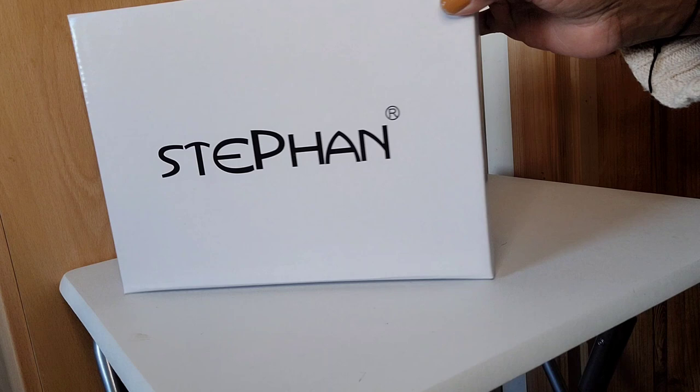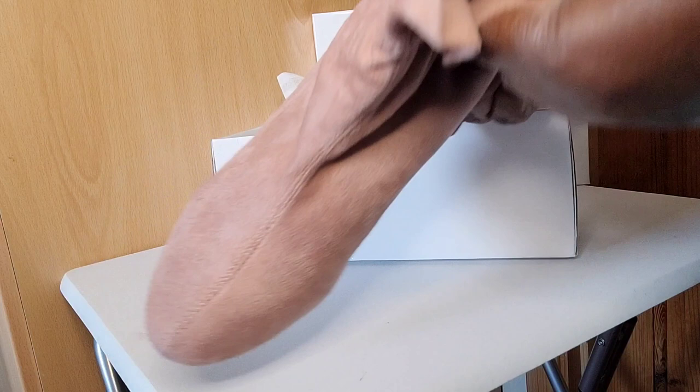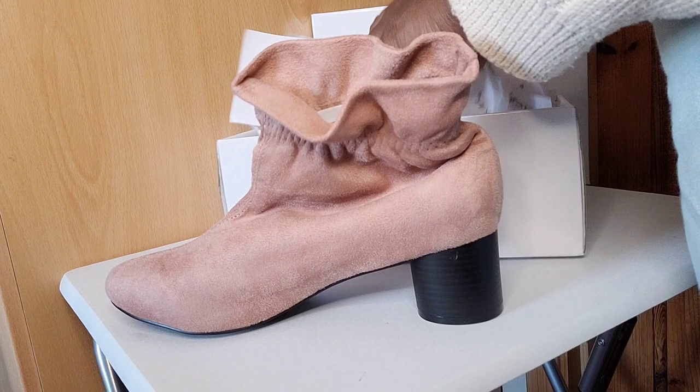Here we have another footwear item — a pair of boots. So I've got the footwear covered: sandals for summer and boots for winter. These are a faux suede in a lovely pink, and I love the heel — it's a circular heel, really unusual. It's a pull-on style, elasticated around the ankle.